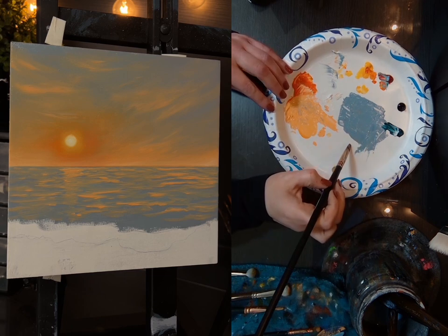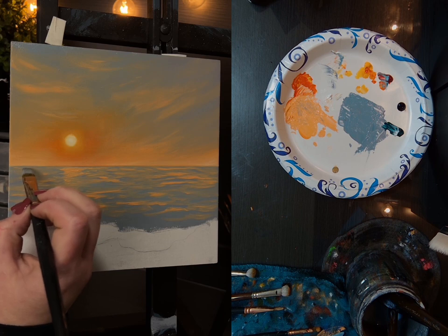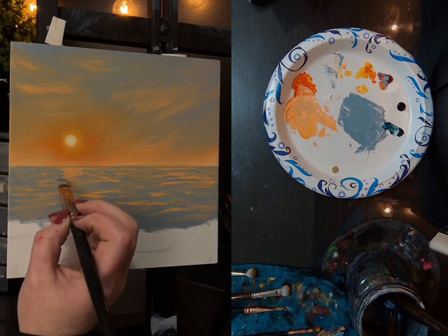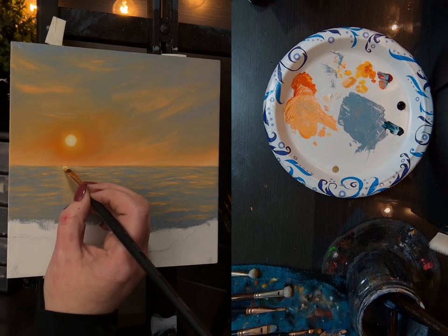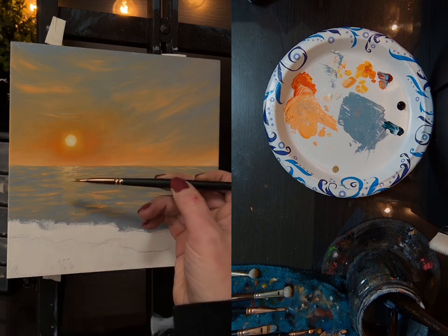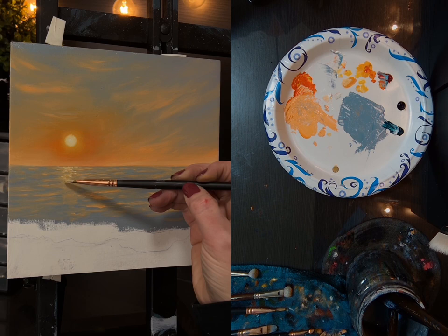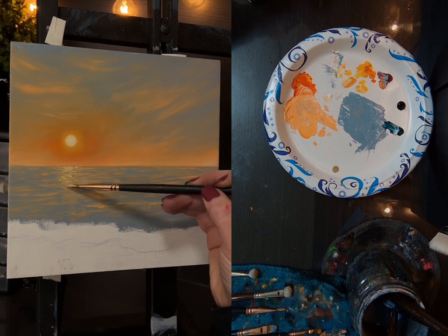I'm going to go back in with some more blue. I'm holding my brush like this — not flat, but just like on the side — and just tapping it.